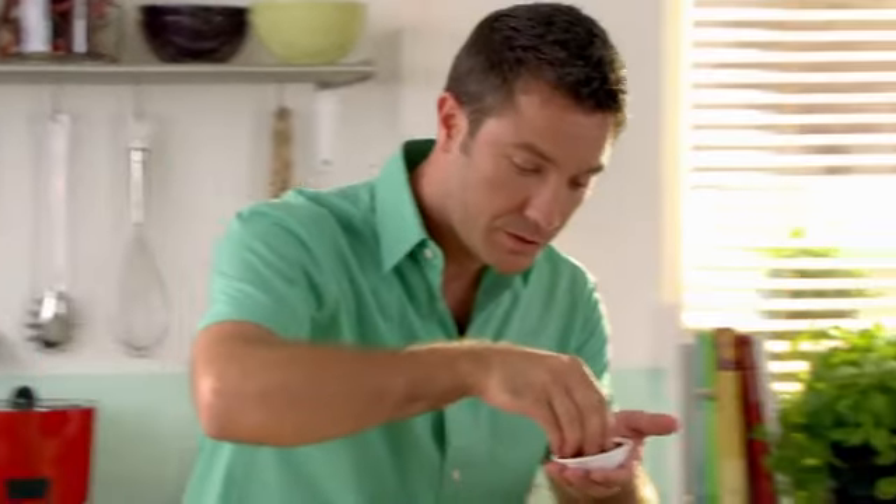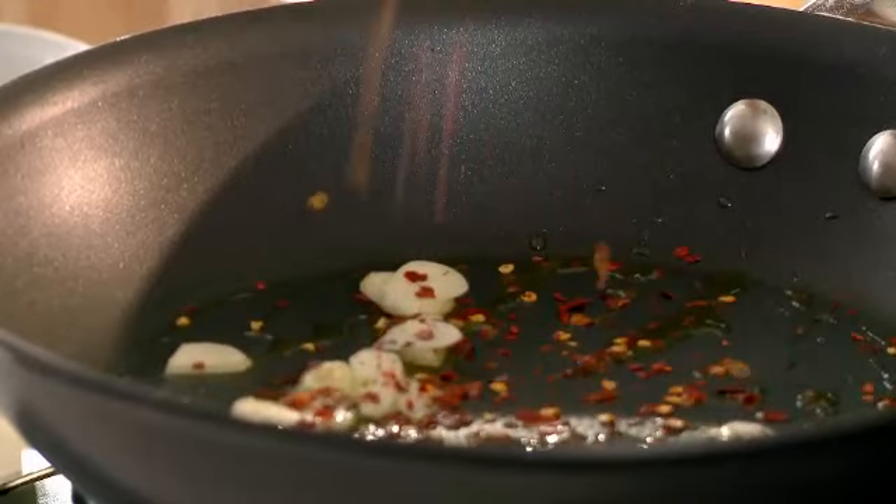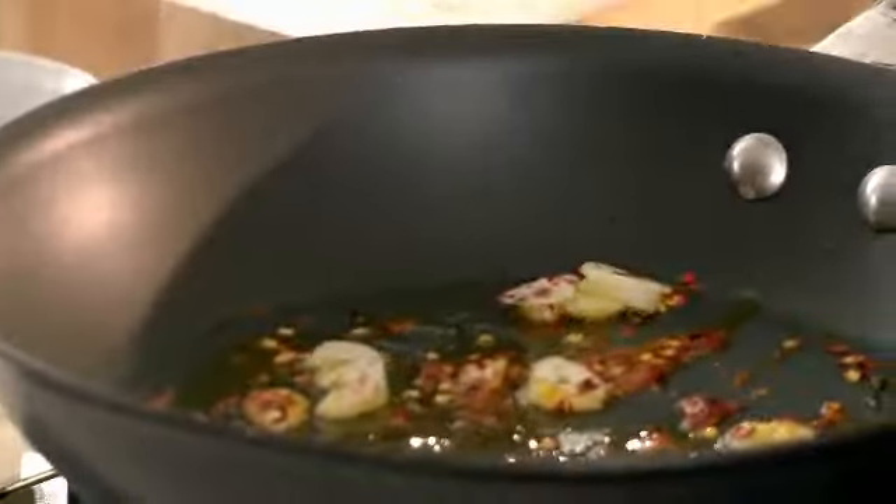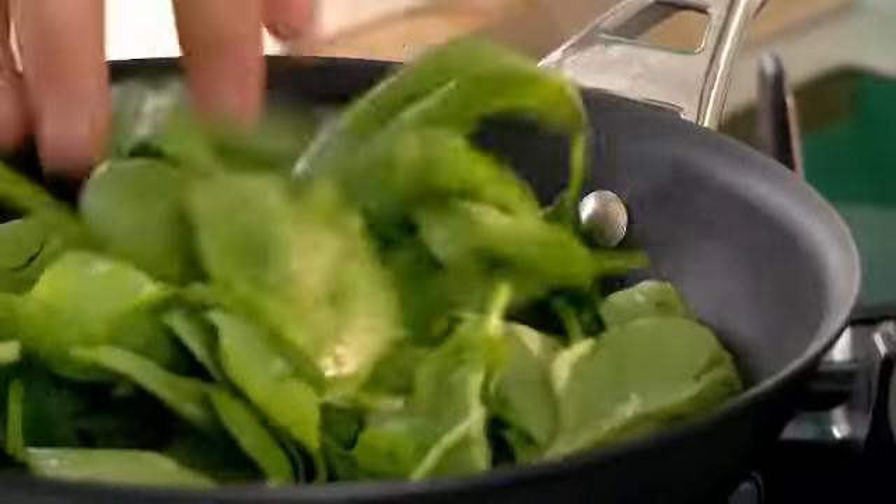So garlic goes in there with a little bit of chili — you can put as much or as little chili as you want depending on how spicy you like your food. I like my spinach very picante, very spicy. As soon as the garlic starts to sizzle, get your spinach — I'm using baby spinach, washed — and just put them in there like this.